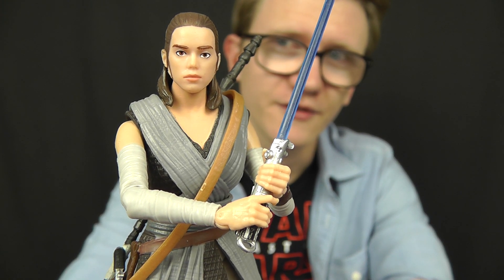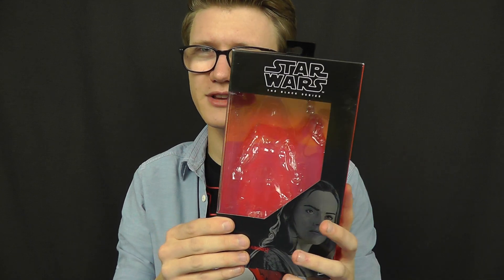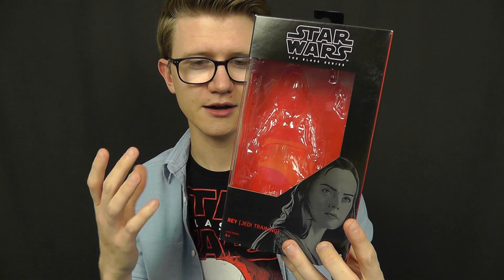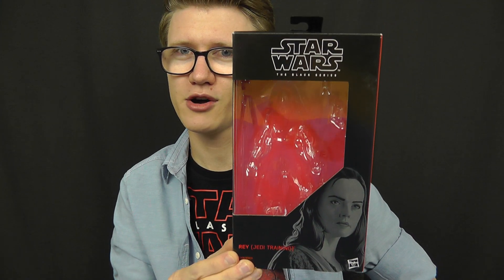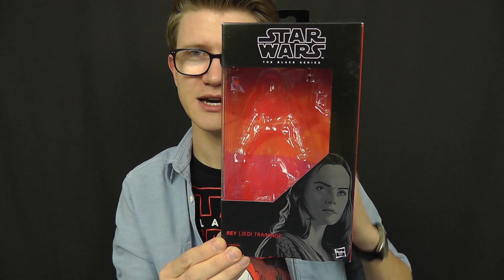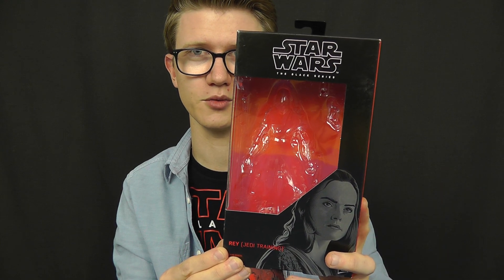We're going to touch base on this figure in a little bit more detail in just a moment, but before we do that, let's take a look at the packaging. I've got to refrain from getting too angry and going into too much detail about this packaging because I've made my feelings known about it in previous reviews. The artwork on the box is stellar — really nice job, Gregory Titus. The rest of the box, Hasbro, pick up the game. I'm really getting bored of this packaging design, but that's a story for another time, as Maz Kanata would say.